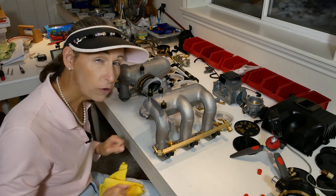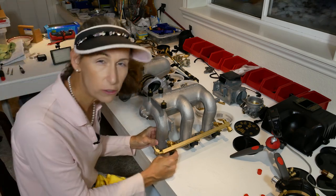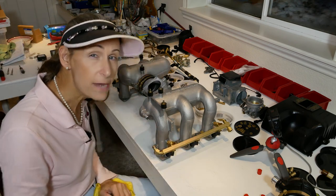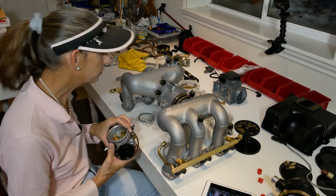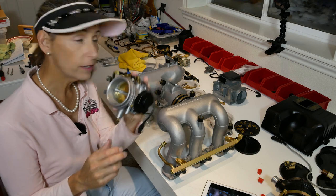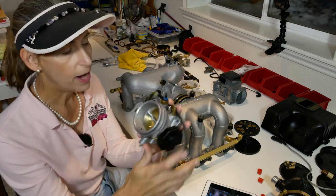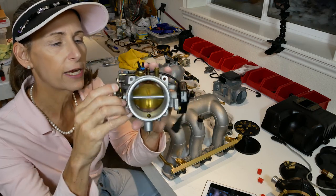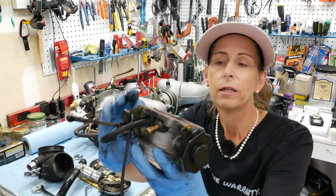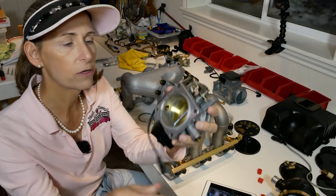The fuel rails are done for now. We can still adjust and twist our injectors if needed for the wiring harness. Next I want to start building out the top of this thing - we've got our throttle body which goes on the bottom and our air meter which goes across.